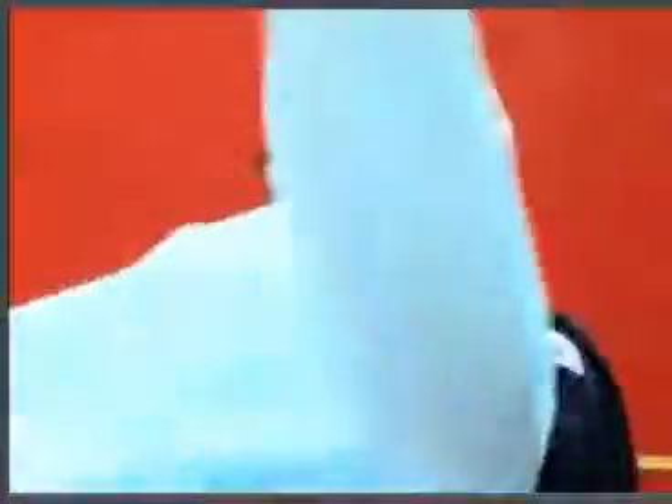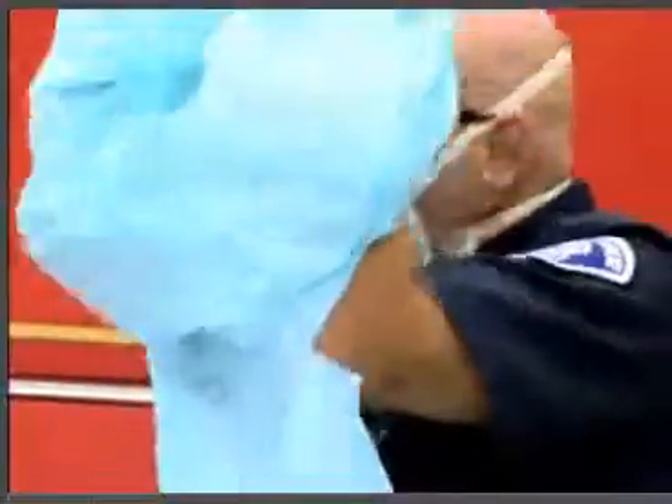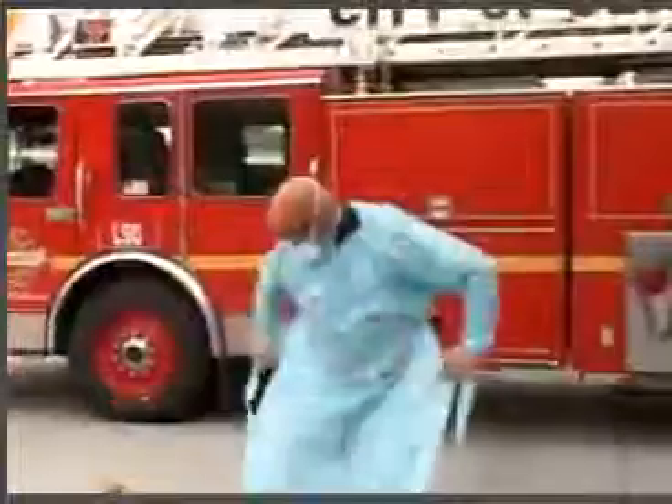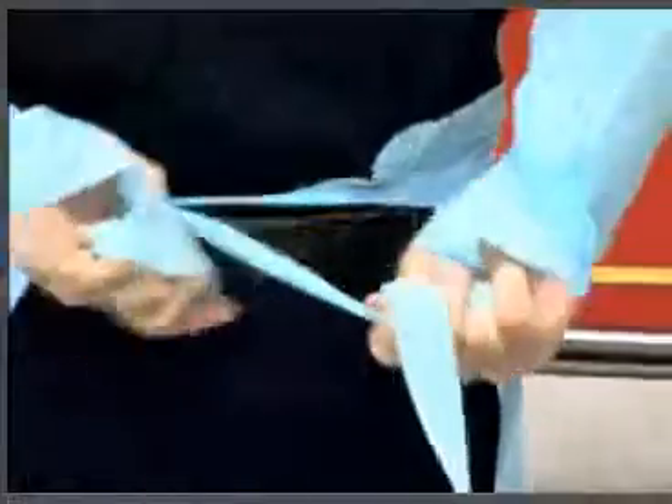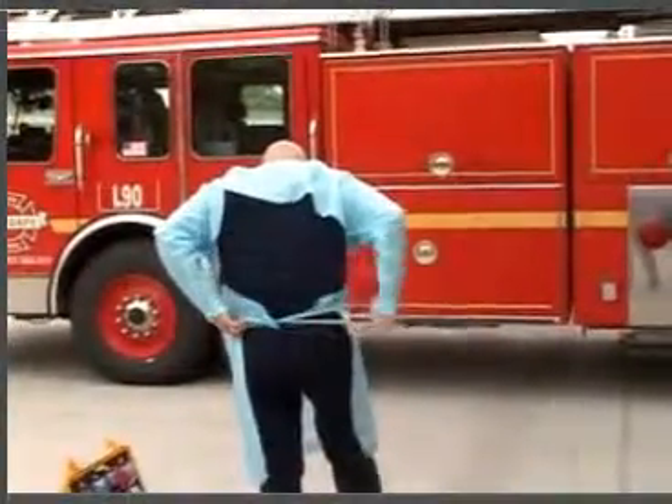Next, put on your gown. Start by placing your arms in the gown. Secure the neck and waist. If the straps are long enough, you may be able to tie it in the front. You may need to tie the straps in the back.